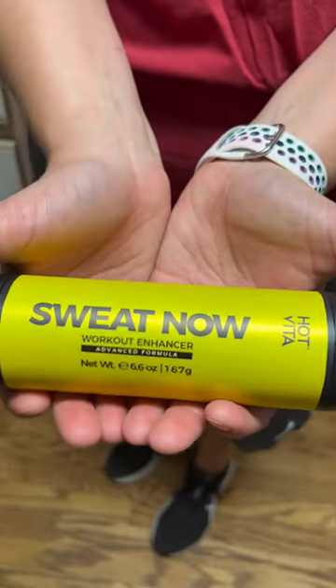Oh my gosh, I got my Hot Shapers in the mail and I'm obsessed. I got the Sweat Now Stick Gel. You rub it in circular motions upwards.